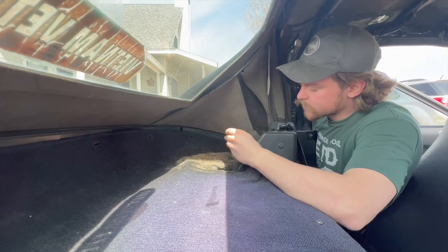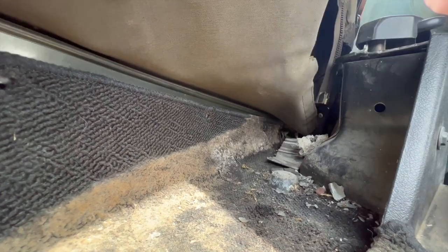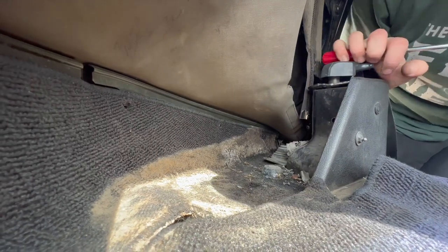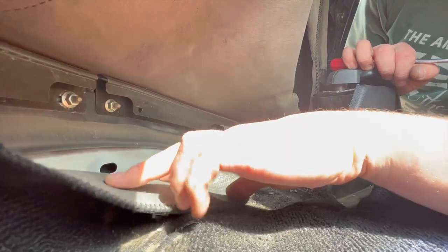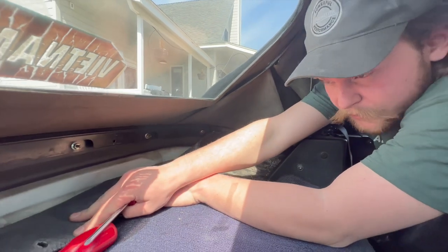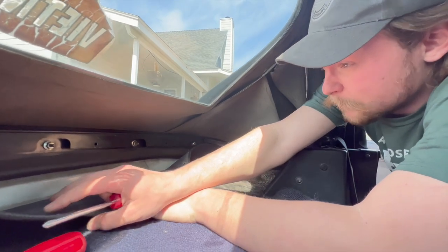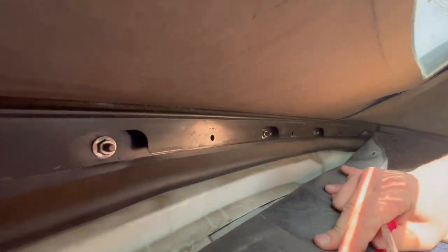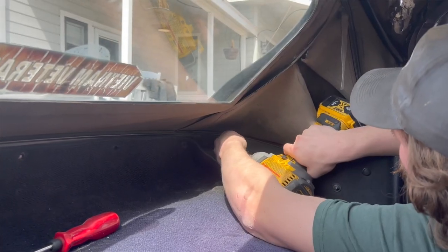After you've got all the push clips out, there are these frame stops held in with a Phillips head screw, so we'll go ahead and pop that out — hopefully it doesn't fight us too much with all the moisture. We should be able to get to the rain rail without having to remove the carpet. Once the top's out we'll want to take it out because it's nasty and needs a clean. We need to take all of these 10mm nuts out, and that'll get the rear section of the top free along with the rain rail.